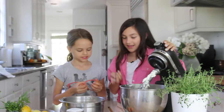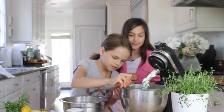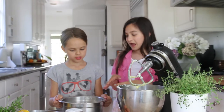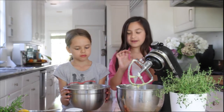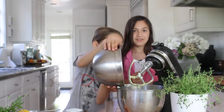Now we're going to add the eggs. You can crack your two first, Josie. Now you're going to add three cups of flour and one cup of milk, but Josie and I are going to alternate pouring them in. We also added one teaspoon of baking powder and half a teaspoon of salt.